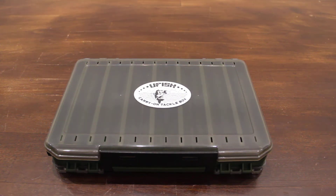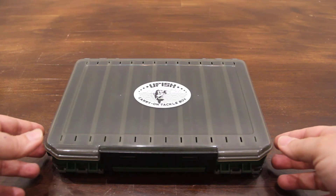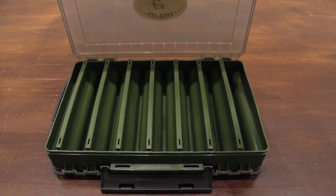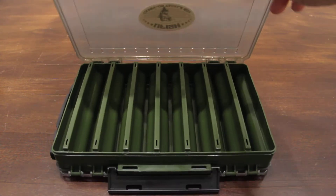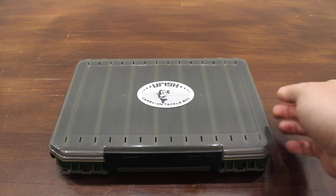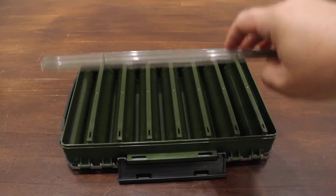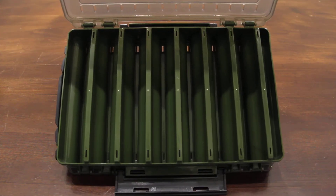Hello everyone and welcome to our UFIS channel. This is a quick overview of our tackle box. It's double-sided — this is one side, easily one-hand operated. Flip it over and this is the second side. It has seven large grids so you can store a lot of tackle inside.